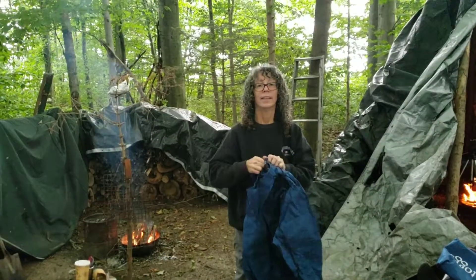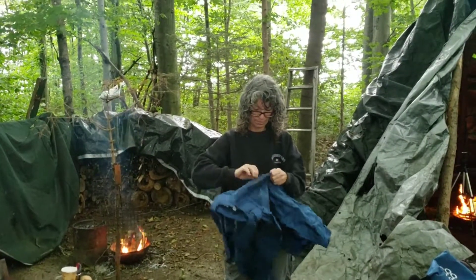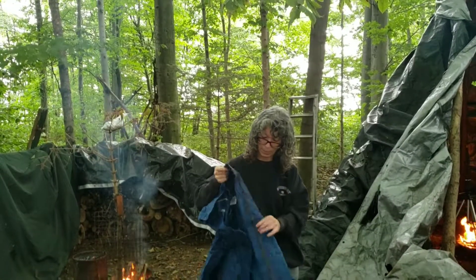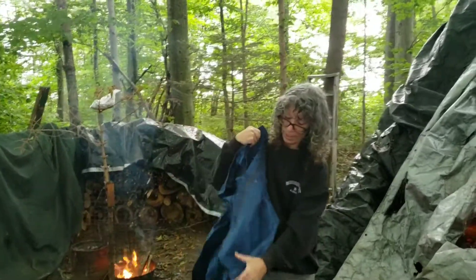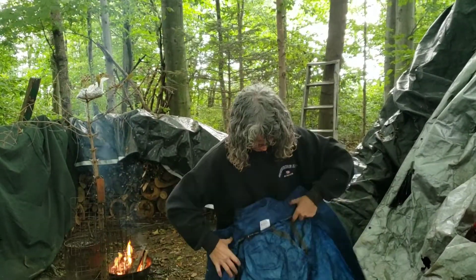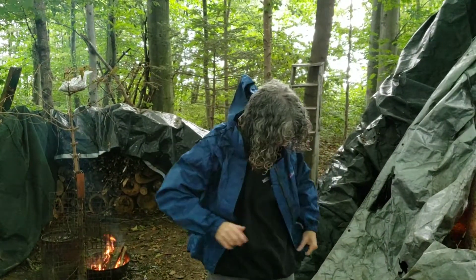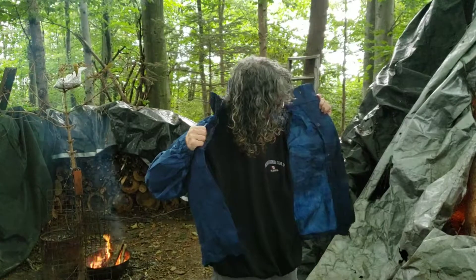It's four bucks, and this is a dollar store in Canada — Dollarama, if you want to be precise. It has snaps and a zipper, a drawstring around the top and a drawstring around the bottom. You can't get much better than that — elasticized wrists. No pockets though. That's the only downside.